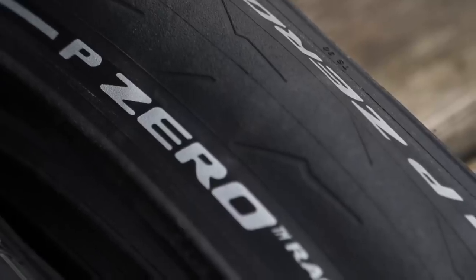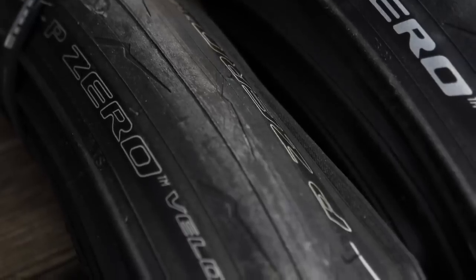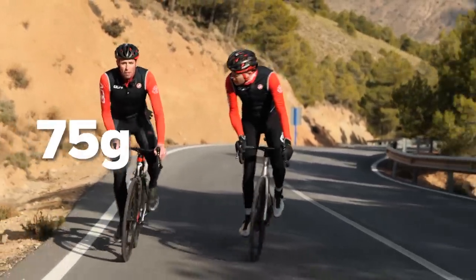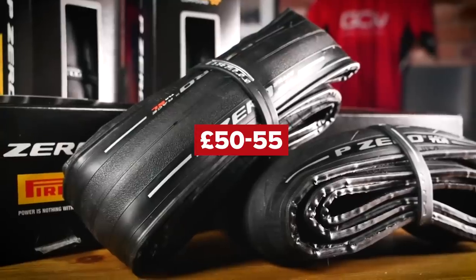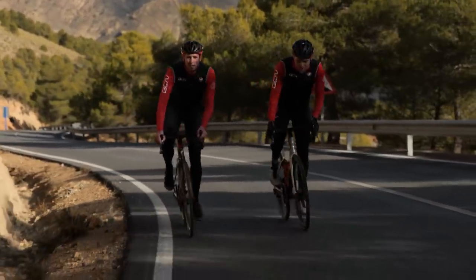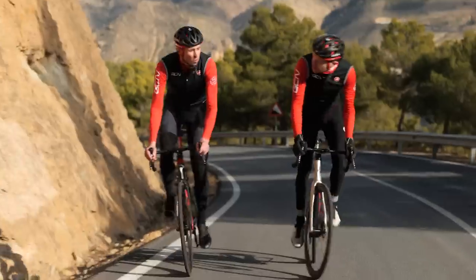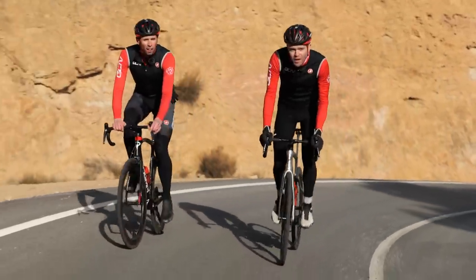Tires next. We're lucky enough to have the support of Pirelli here, and fitted to my bike is the P Zero Race tire, which I consider a solid upgrade. Compare this tire to the slightly more budget-friendly P7 tire, and you're looking at a weight saving of around 75 grams per tire. The Pirelli P Zero Race will set you back around 50 to 55 pounds a tire, whereas the budget-friendly option is around 20 to 25 quid a tire — putting you in the realms of that 27 pence per gram again, like we saw for the inner tubes.